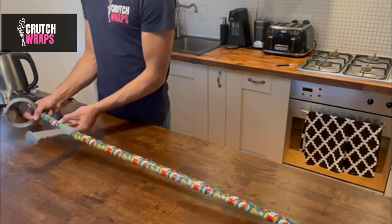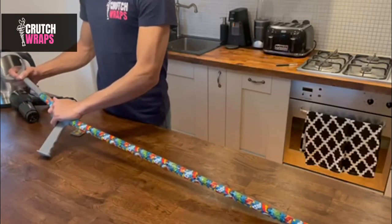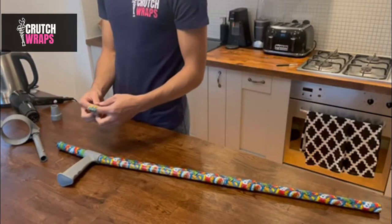Bring back the piece you just cut off and slide it down to the handle. After that, put in your armrest to the preferred notch, then slide up the piece of the wrap you just put in up to the plastic part of the armrest and shrink it on.